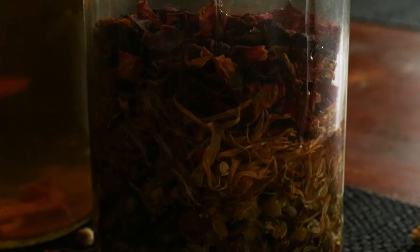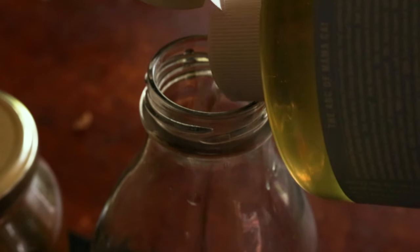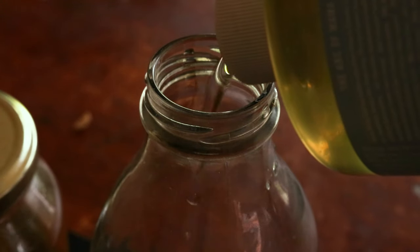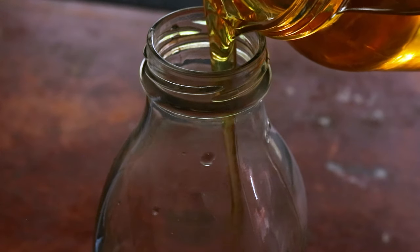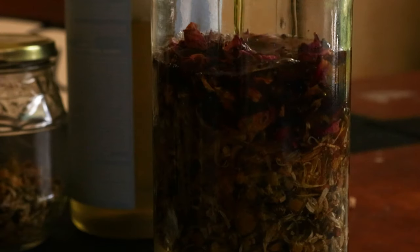When it comes to the soapy ingredient for this body wash, any liquid unscented soap will do, such as a liquid castile soap. I like to use Dr. Bronner's unscented liquid castile soap, as it infuses beautifully with the herbs and is thin and easy to strain.